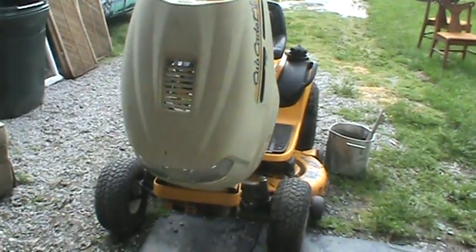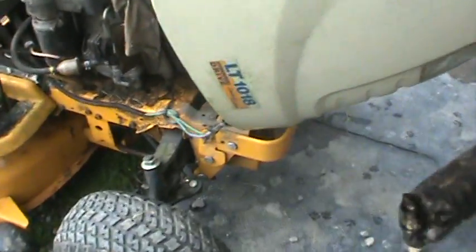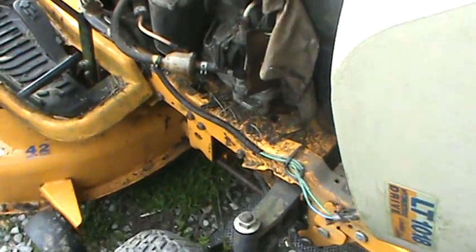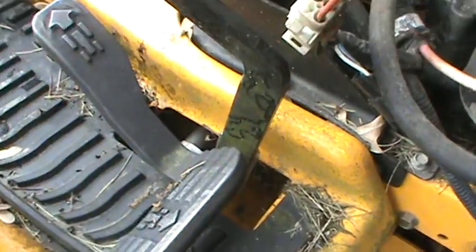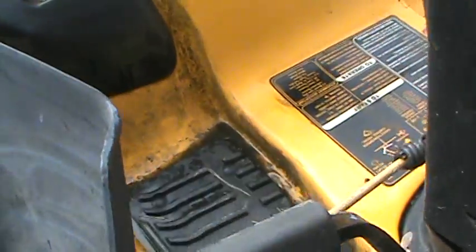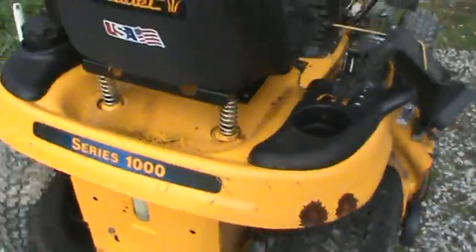We just got this Cub Cadet in and the owner said that he couldn't get it running, so we're gonna see what we can do about that. As you can see, it hasn't really been taken care of — it's evidently been sitting out in the weather for quite some time. I did start cleaning up on it, but right there I haven't got to that yet, but that gives you an idea how the whole thing was looking, and we'll see what we can find out about this.